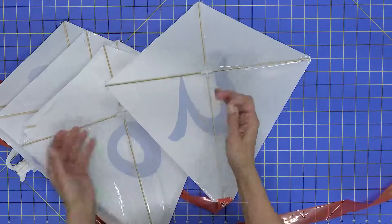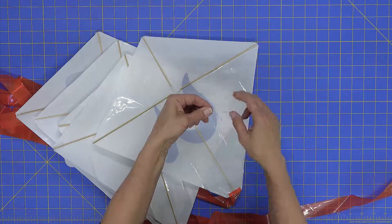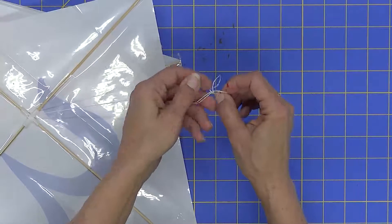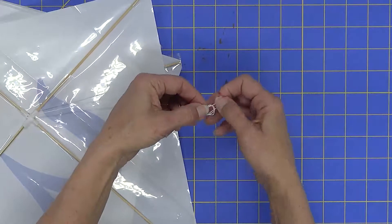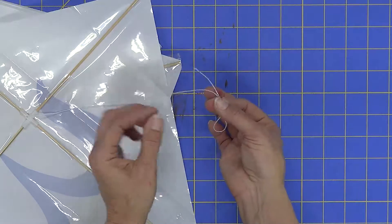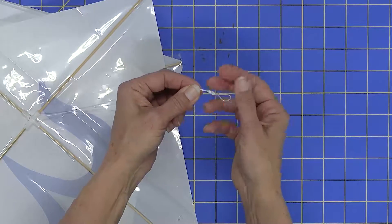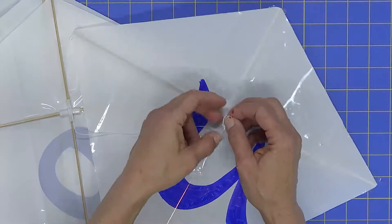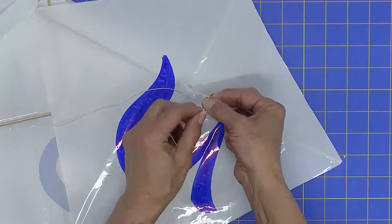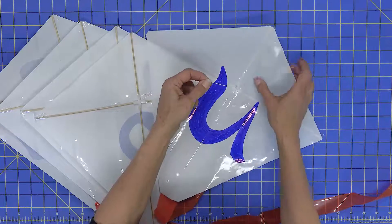Once we get to the last kite, we're going to tie a knot. Double the string over and do an overhand knot — the same knot some people call a shoelace knot. Pull it through to make a nice little loop, then do it one more time to create a big, bulky knot that won't pull through the hole. Then at the front of the kite, pull about one and a half inches of string up and make another overhand knot — again just like a shoelace knot.